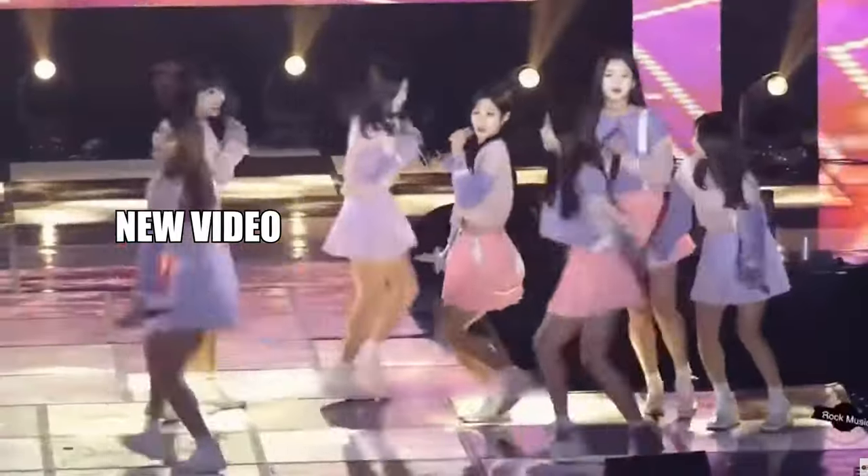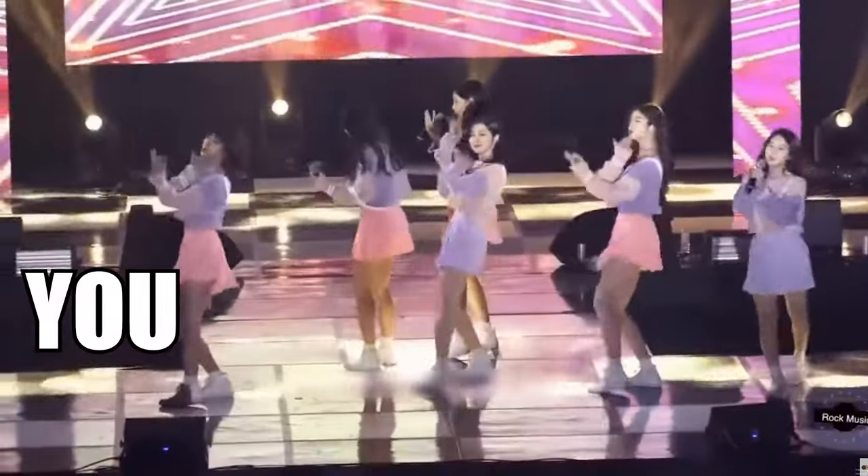What's up everyone, it's KTPOPP here, coming at you with a brand new video. It's part three of our Zero Base One Cinema Paradise unboxing.